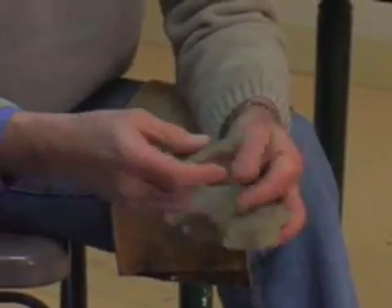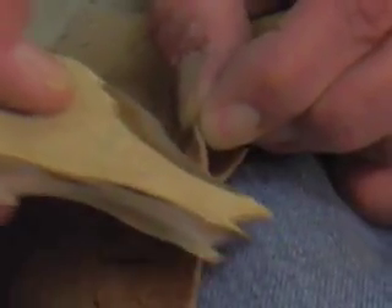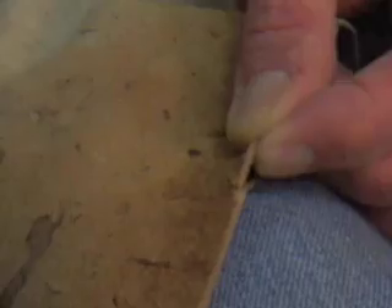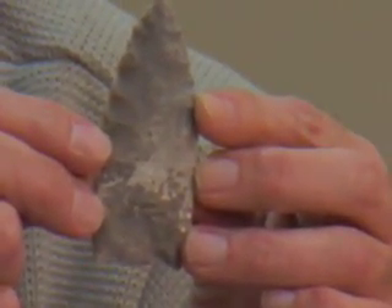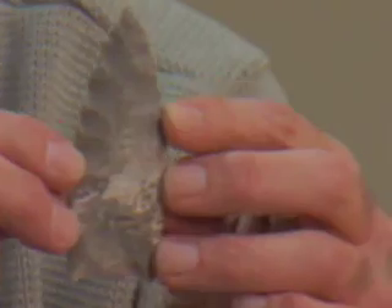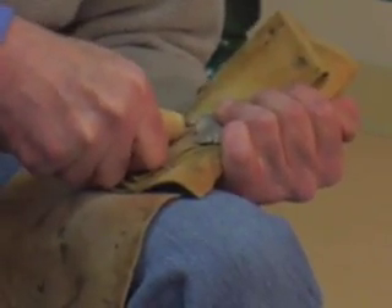This is an incredible knife edge. You can see how sharp this is by how easily it cuts leather — there's just no problem at all. After hours of shaping, the point is ready for the finishing touches. Using a modern tool and a technique called pressure flaking, Boudreaux prepares the base for the next step.